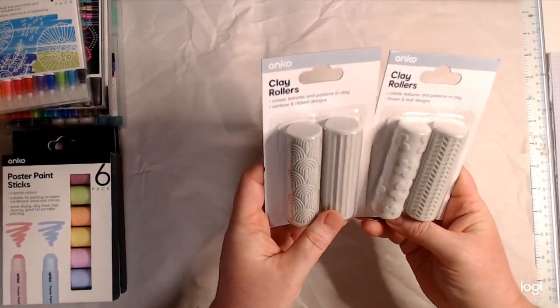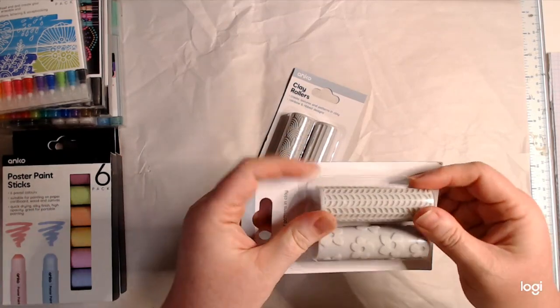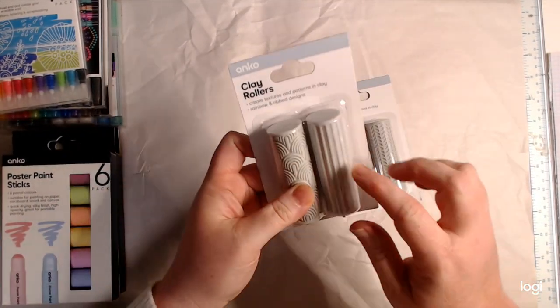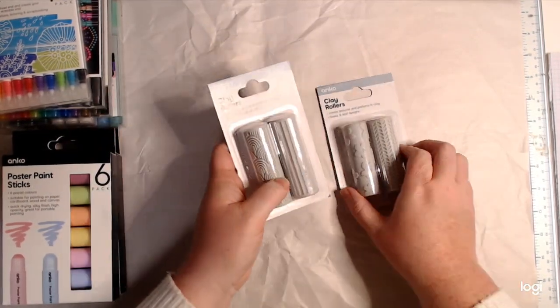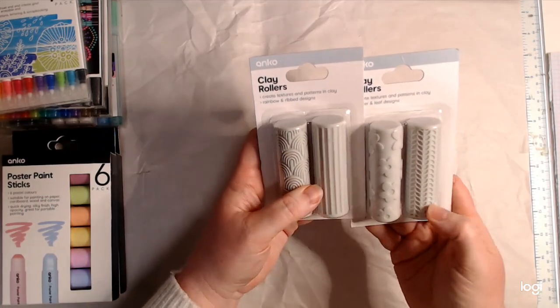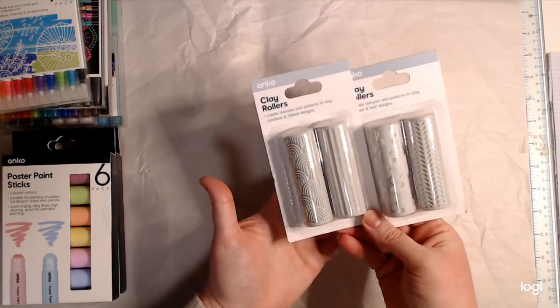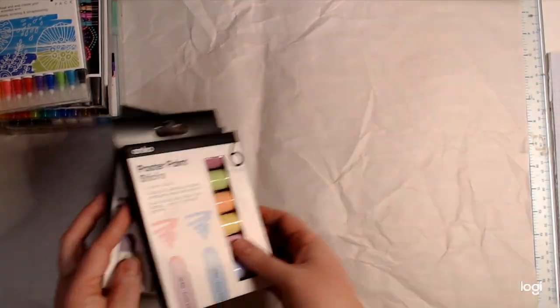These were clay rollers — again intended for paper clay. I've got some of these before but the previous ones were wood, and wood and paint don't go nicely together. These look like plastic or resin. This one has a rainbow and some stripes pattern; they were five dollars each. There's also flowers and a leafy pattern. Apologies about the lighting — it is late in the evening here.